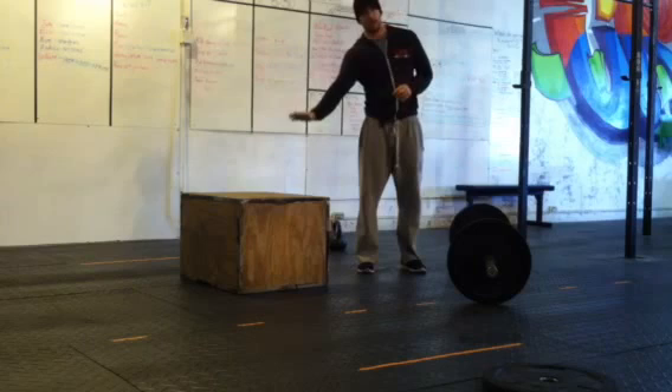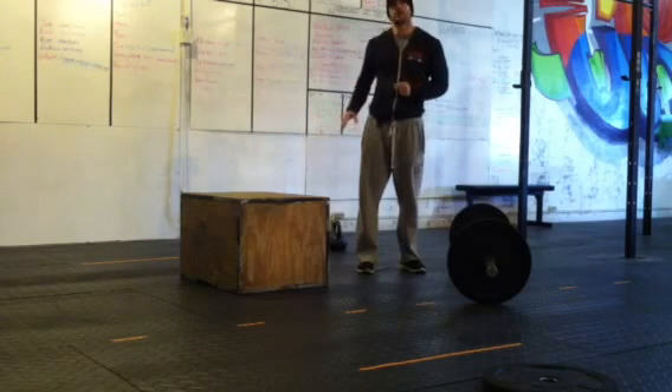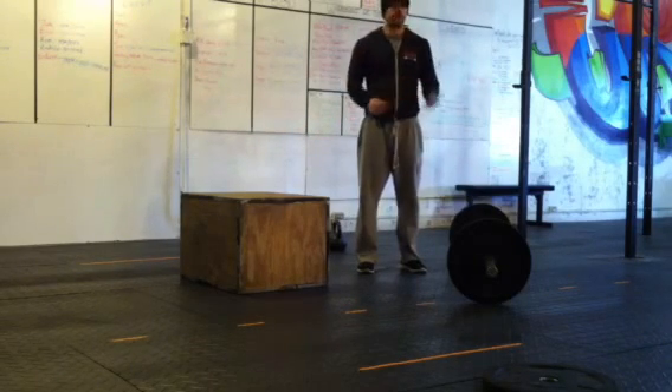Once you get done with 100 plate burpees, back to box jump overs, back to kettlebell swings, 50 reps. Once you get done with your kettlebell swings, time's called. Deadlift standard: